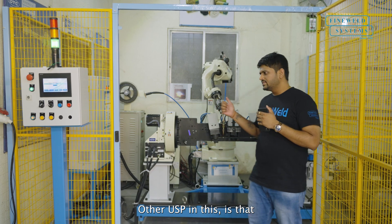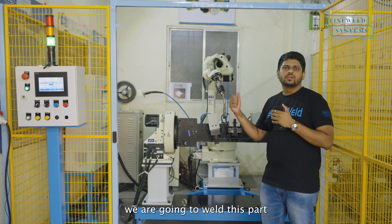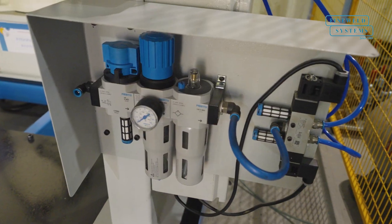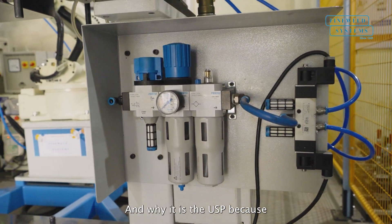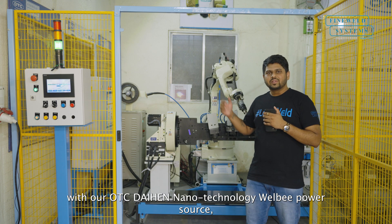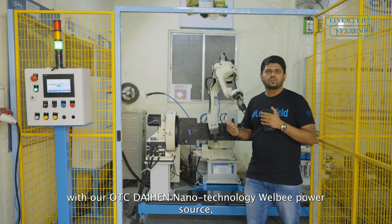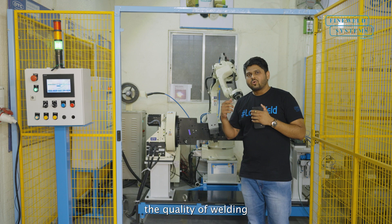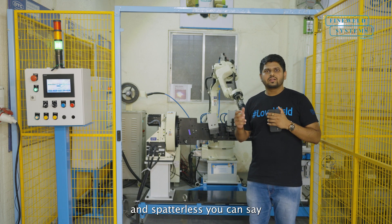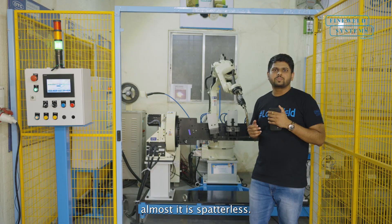The other USP in this is that we are going to weld this part in 100% CO2 gas. And why is it the USP? Because even when we are using 100% CO2 gas for welding with our OTC Diahen Nano Technology Welby Power Source, the quality of welding is very premium and spatterless — almost it is spatterless.